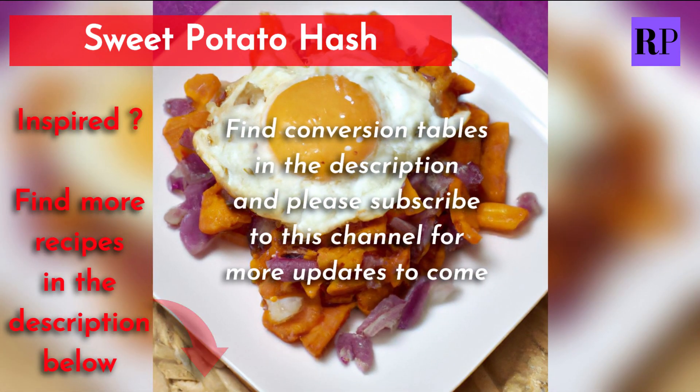Inspired? Find more recipes in the description below. There are also measurement conversion tables in the description, and please subscribe to this channel for more updates to come.